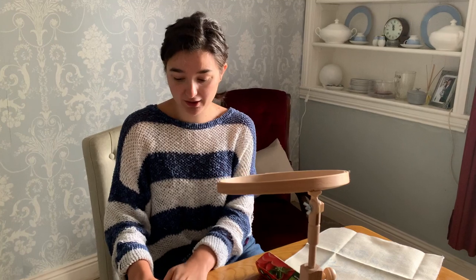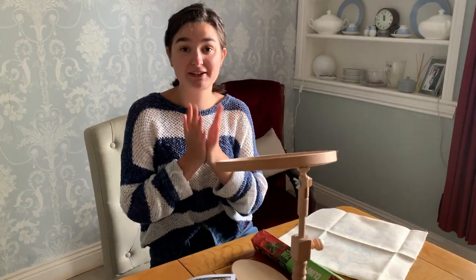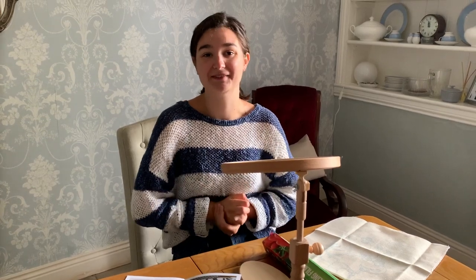So to start with we're going to be preparing the linen, putting it on the hoop and getting it ready to start. We're going to be using Philippa's cling film method to help protect the linen, so I'm going to leave you with Philippa's video to remind us all how to do it.